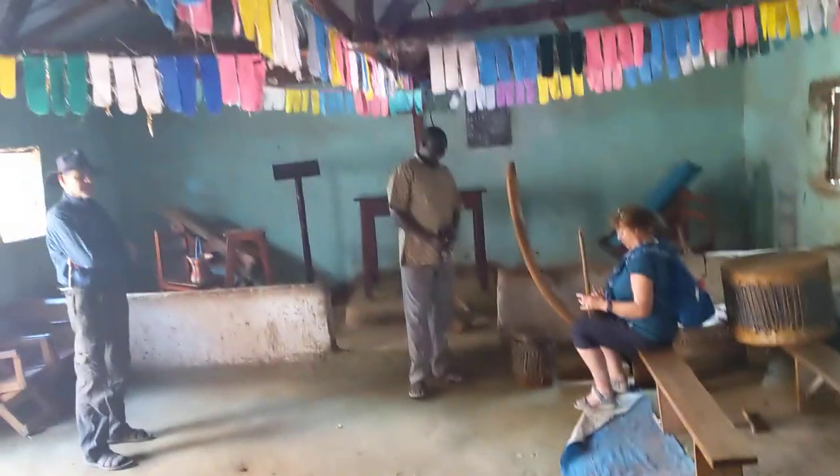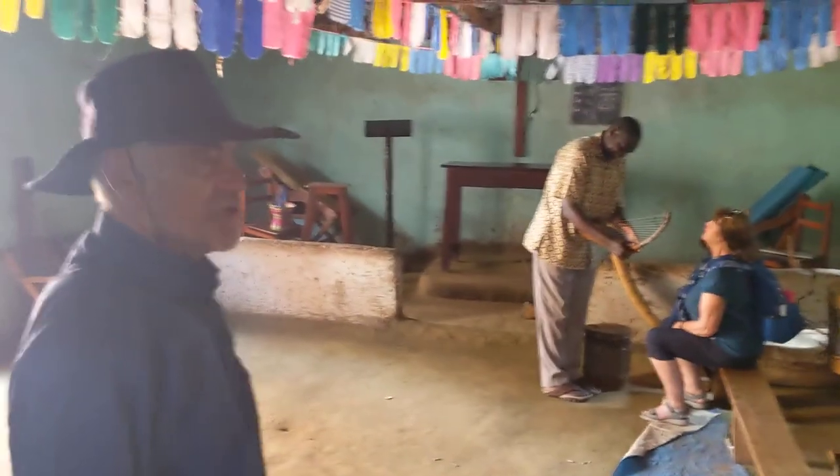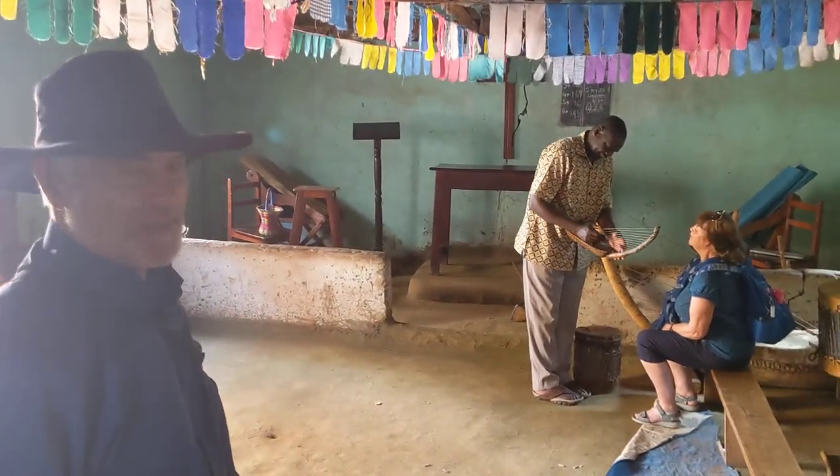They don't really have too much money here, so fundraising is a good way to bless this community. These are natural instruments — they're making them themselves. They have a music group strumming away.